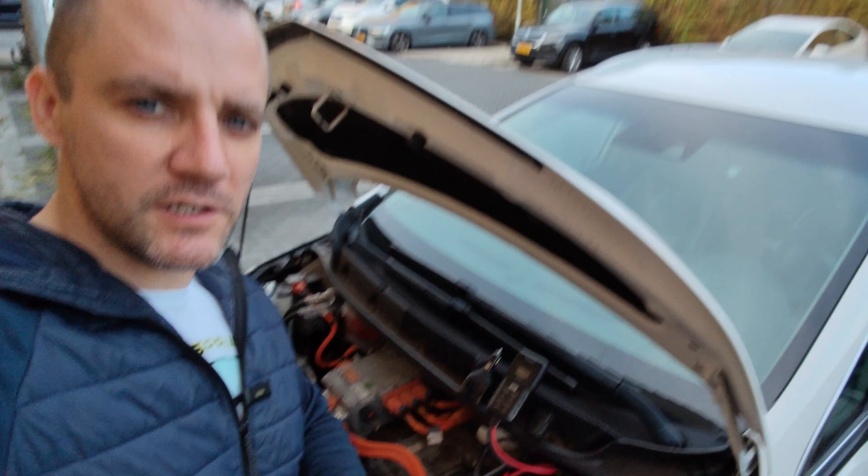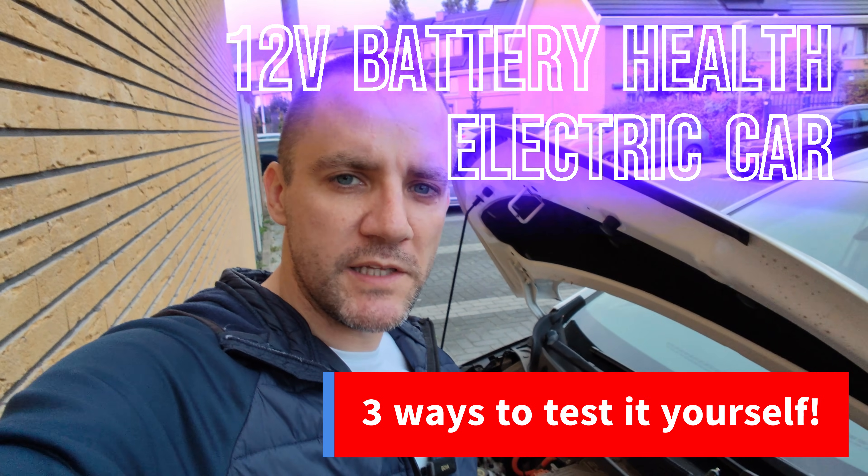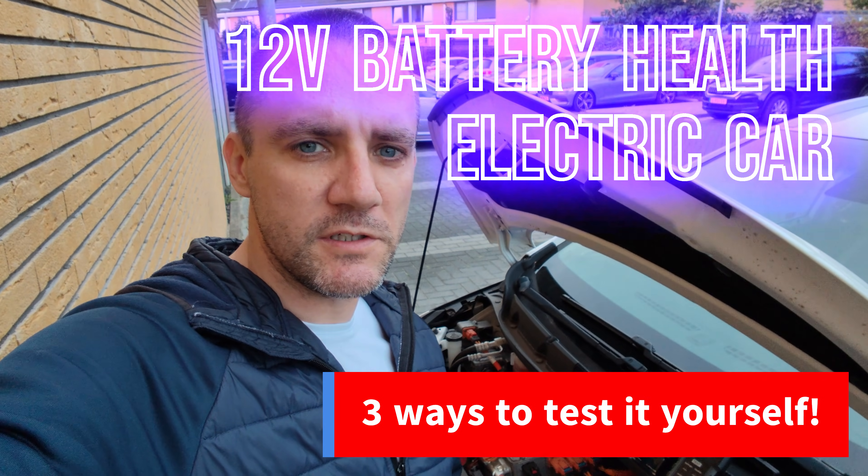In this video I will show you three ways how you can measure and monitor the 12 volt battery in your electric car — to see whether you can still keep on driving in the winter or in the summer, and when it's time to replace it. If you're new to the channel and you like this type of content, please subscribe.